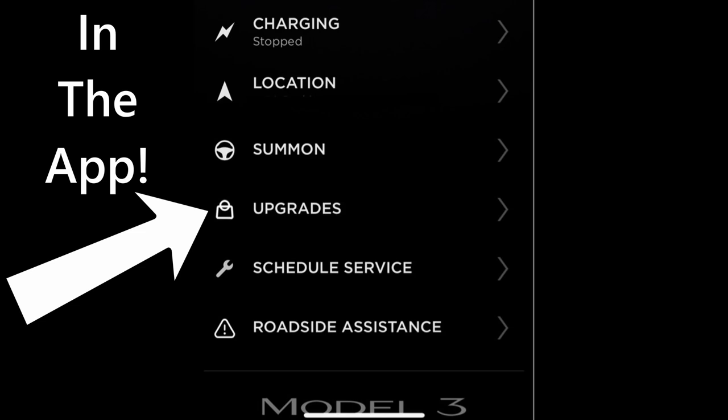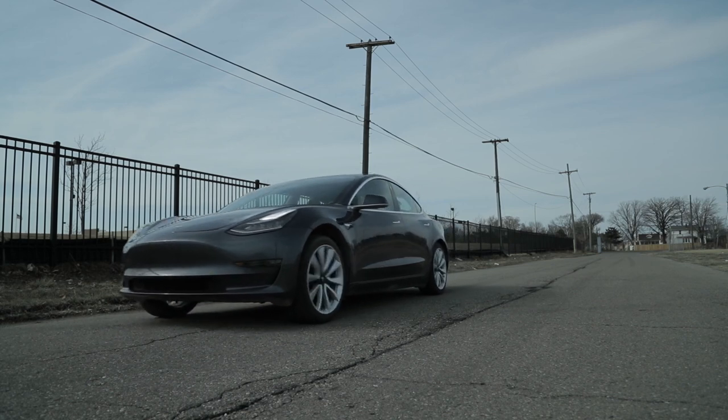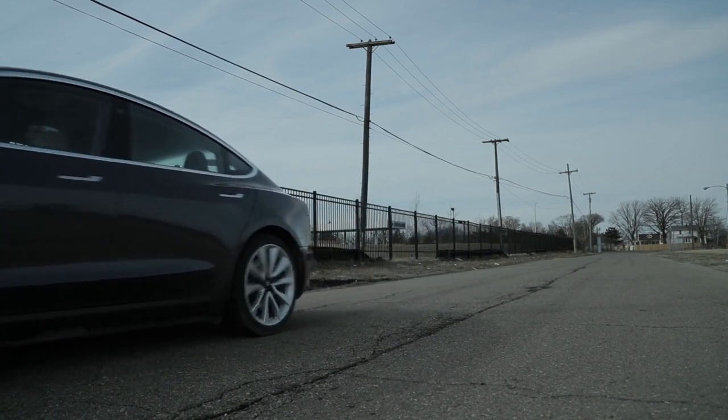Yes, that's right — this is the first time Tesla has offered an acceleration-specific upgrade like this. Me personally, I am not going to buy it. There is one condition: if this video gets 10,000 likes, I'll do it — I'll spend the two grand. As long as you're on build 2019.40.2 or later, it seems like pretty much instantly you will get this acceleration increase.